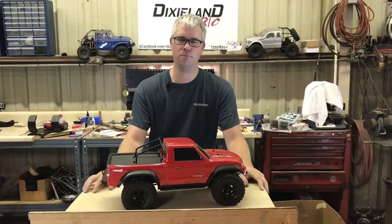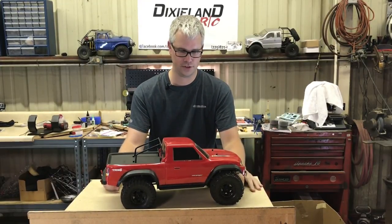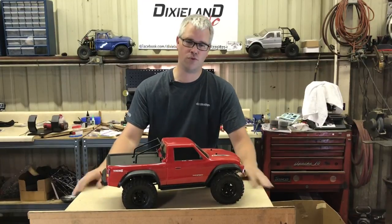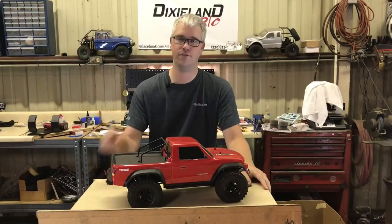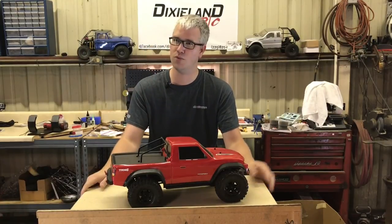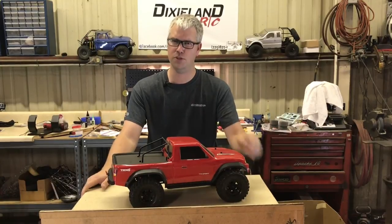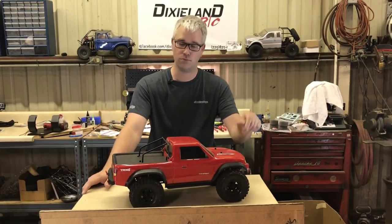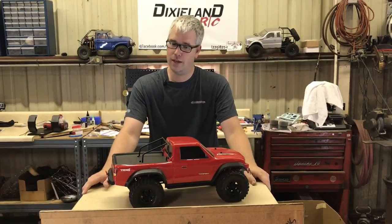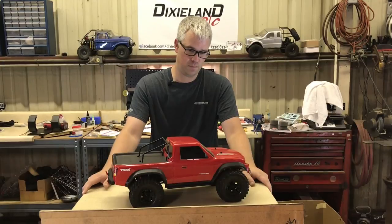All right, we're back — week four of the budget build TRX4 Sport. Got it here sitting on the table. Want to go over a few things with y'all. We've got the website going full blast, it's ready to go, it's loaded with all the inventory, everything set up, it's been working really well. We used it on Labor Day for 10% off — that worked really well too. Thanks everybody for that, appreciate it.